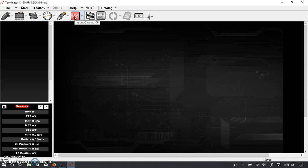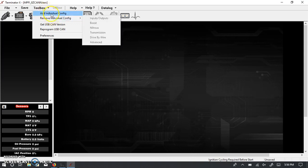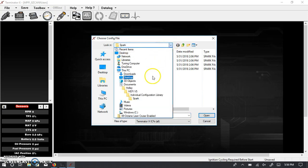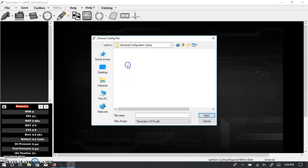This configuration has an extra ICF already loaded — that's the input/output ICF. If you want to remove or add functionality by removing or adding ICFs, you simply go to Toolbox > Remove ICF and whatever is loaded will appear. So we can remove that IO ICF. On the other hand, if we were working with a drive-by-wire system, we would want to add a configuration file. Going to the Holley Terminator X Individual Configuration Library, you can see the drive-by-wire option there.